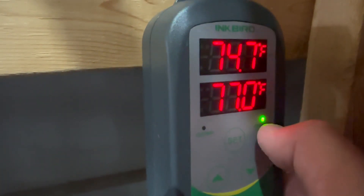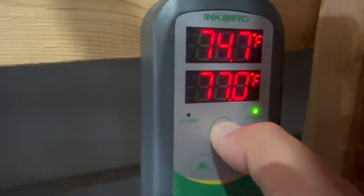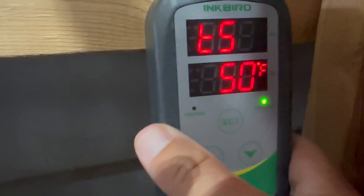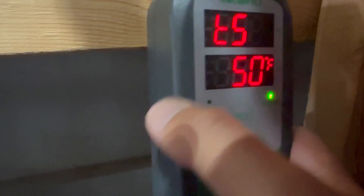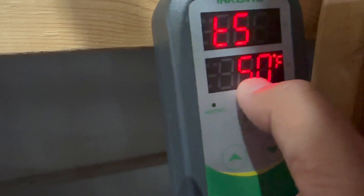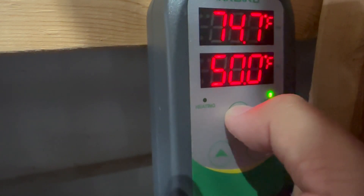I played around with this for a while and already have it set the way I want it. Hold the set button for three seconds to get into program mode. The E5 is for the cooling temperature — I want it to be 50 degrees. It gives you about three seconds before it kicks you out.